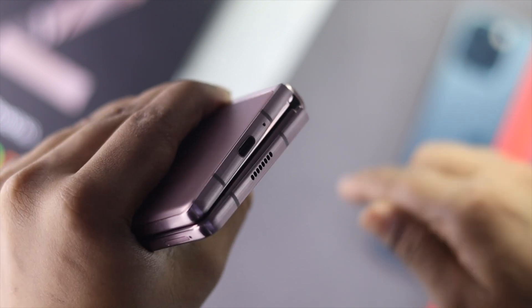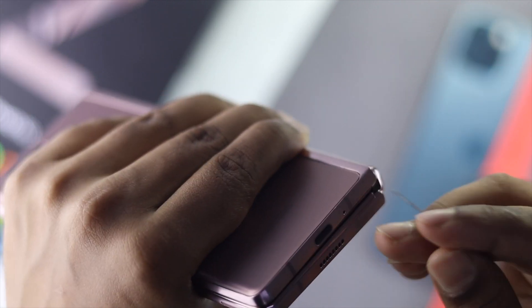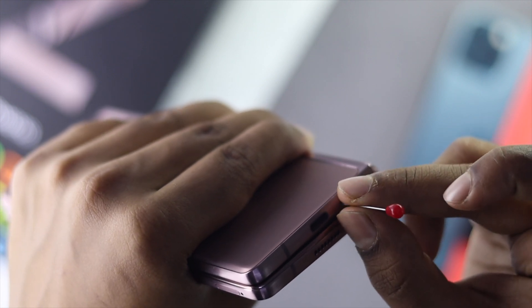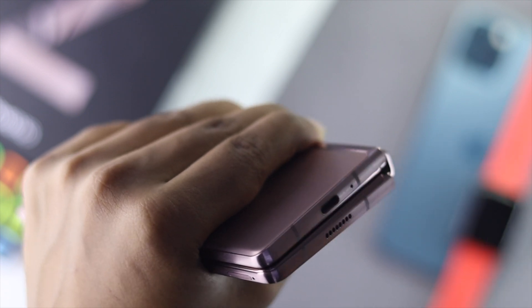The next thing to check is your microphone itself. If there is a dust particle stuck in there, use a pin or something similar and carefully place it in the microphone opening. Don't push it hard — just gently move it around to clean it very carefully.